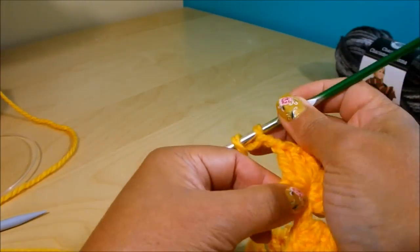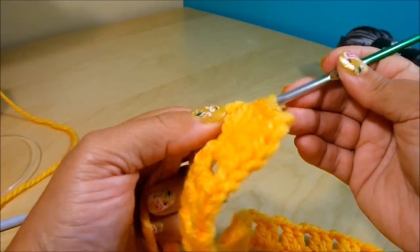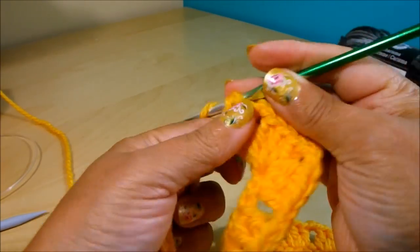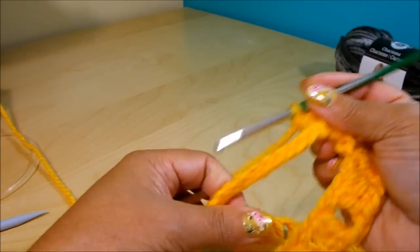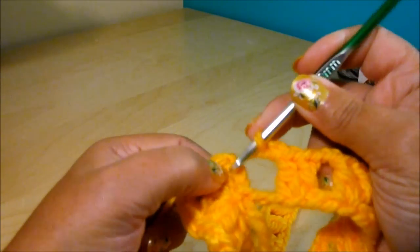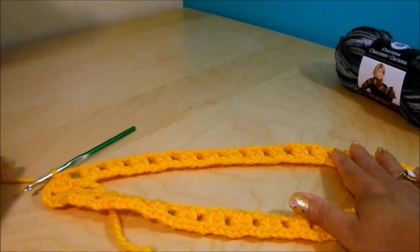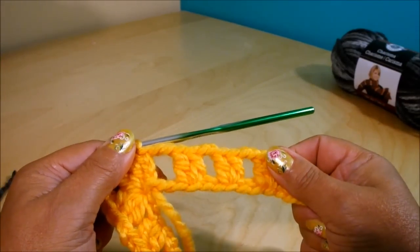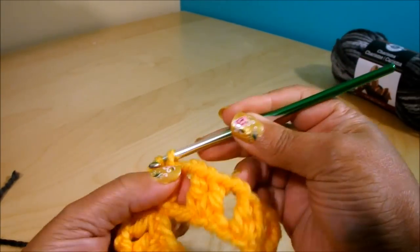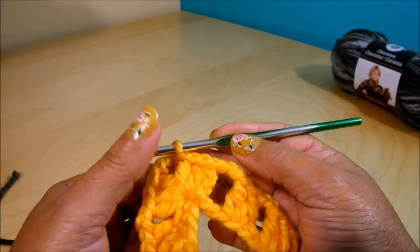Chain 2, wrap your yarn around the hook. Remember, the first chain is always hiding underneath — count 1, 2, and then on the third one do your 2 double crochet together. Continue until you have 14 of these groups, then finish with chain 2 and do a slip stitch on the third chain at the top. I'm going to chain 1, cut the yarn, and start with the next color. If you're continuing with the same yarn, slide your work and do slip stitches until you get to the center chain 3 space, then continue from there.